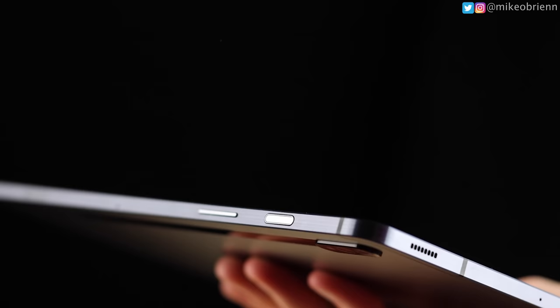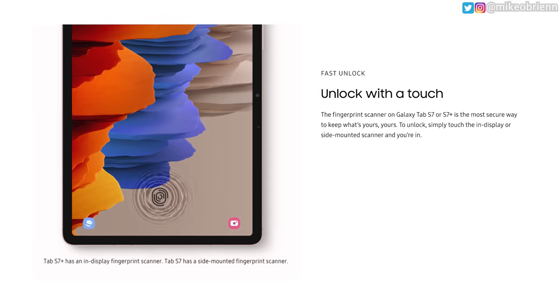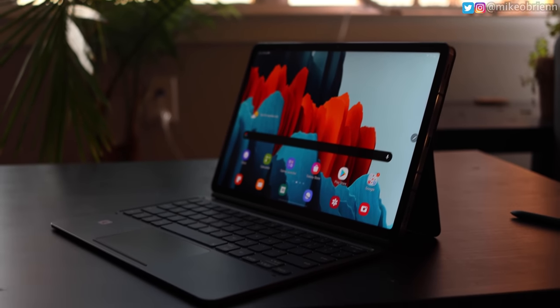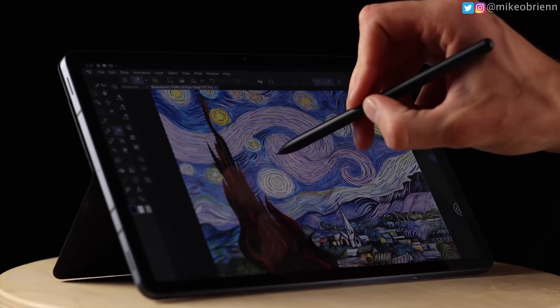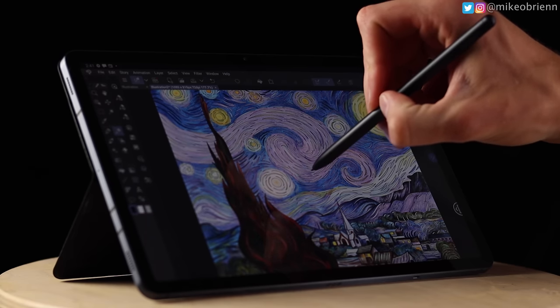Looking across the top of this tablet, we have a tray for an SD card, a microphone, a volume rocker, and a power button — which on the S7 actually doubles as a fingerprint sensor. The Galaxy S7 Plus, on the other hand, doesn't have the fingerprint sensor in the button; instead it's in the screen. While I'm normally a big fan of ultrasonic fingerprint sensors under the screen, with a tablet you never know what orientation it's in, and I think having it on the outside button is actually a better option here.